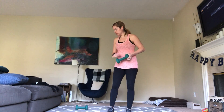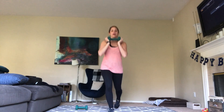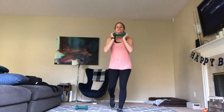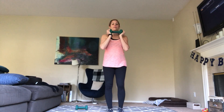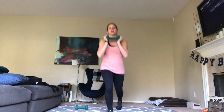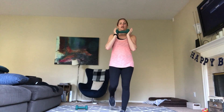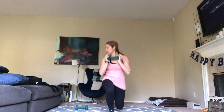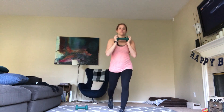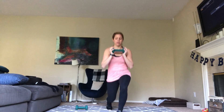Now we're going to do those reverse lunges. Holding the weight up at your chest, stepping right back in three, two, and one. Back and up — one, two, three, four, five, six, seven — halfway there. Seven more, six, five, four, three, two more, and last one here. That's it. Good.